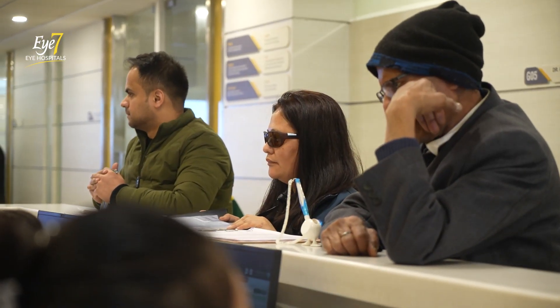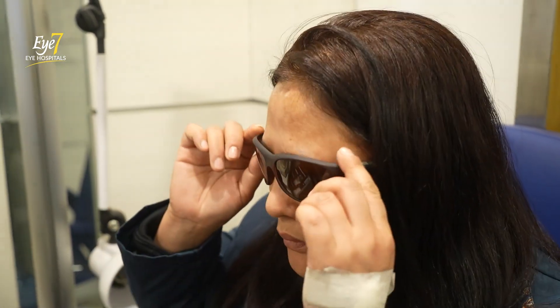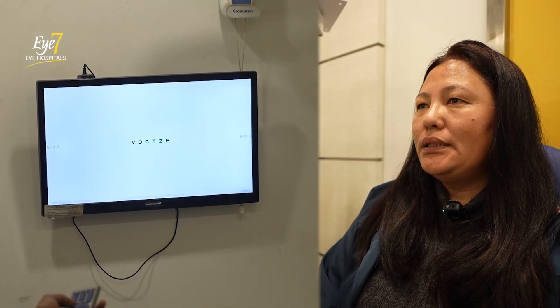So tomorrow when we meet again, we'll check out whether this lens delivers. Can you remove your glasses now? Can you see what is written here? V... F-K... T-D-Z-P... V-D-C-T-Z-P... H-P-K, S-T-Z-C... Z-P-E, H-S-R-D. The distance vision is perfectly fine.